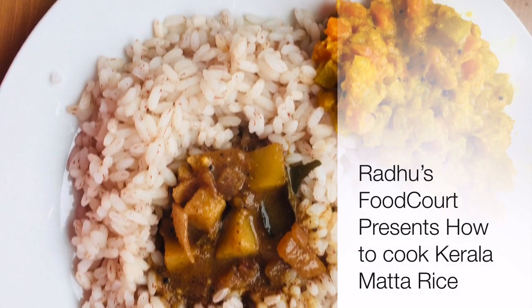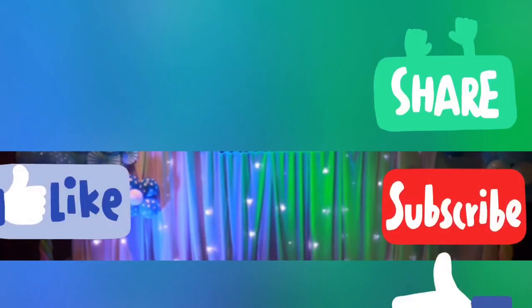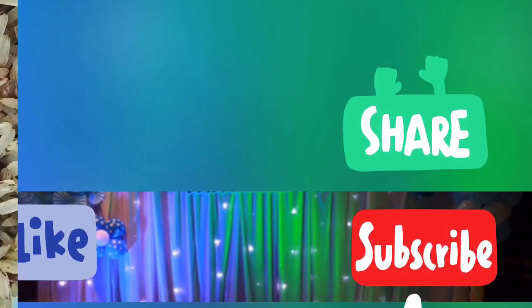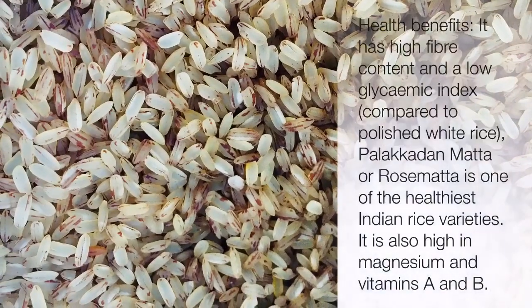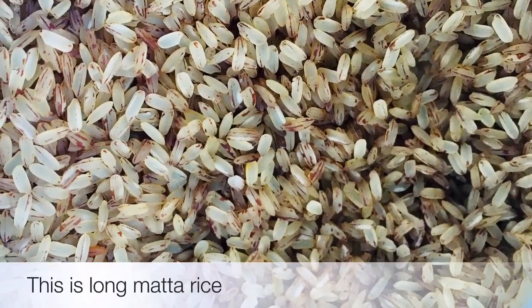Hi friends! We are going to cook Kerala-style rice in a pressure cooker. I am going to use a 5L pressure cooker.